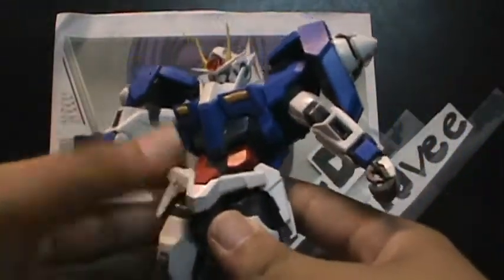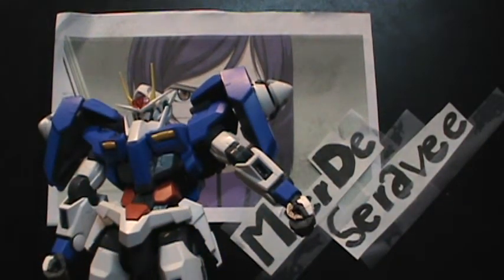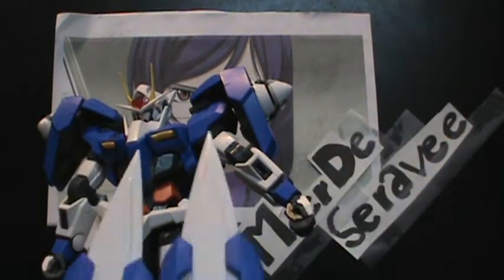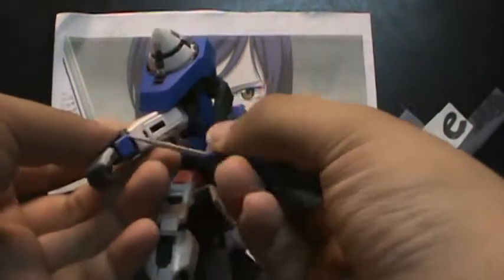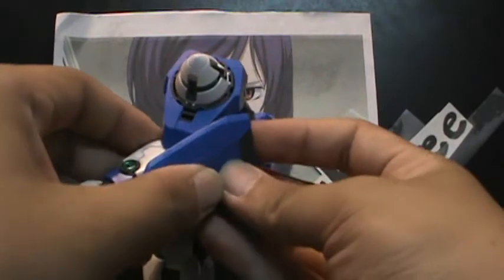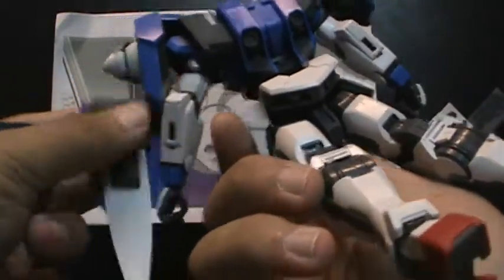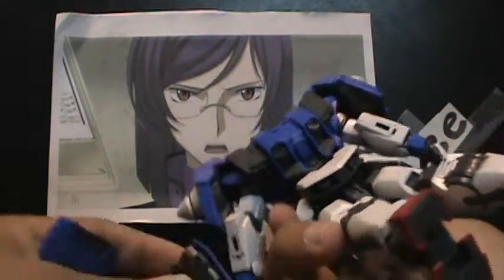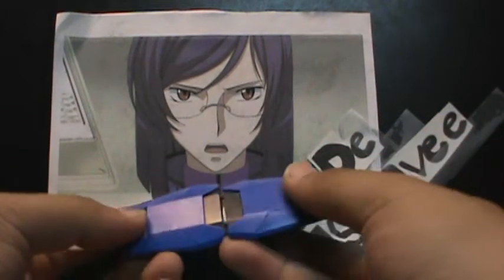It can also be mounted on the side skirts. It also comes with these — I don't know what these are called, I don't have the manual here — but these peg onto the back of the arm and act as daggers on both arms. Or they can be mounted on the shoulder armor.